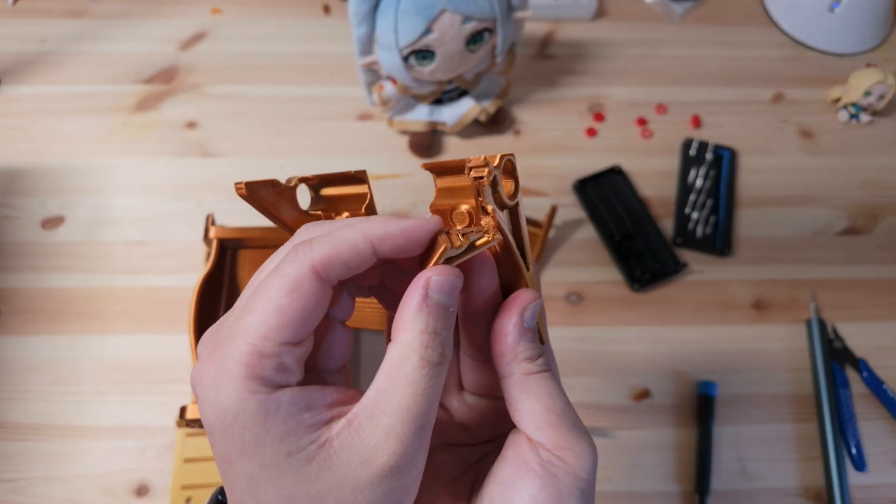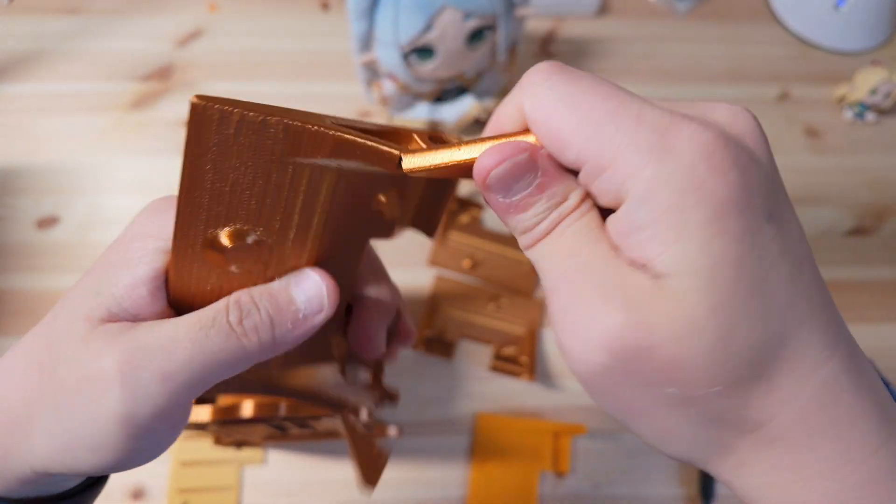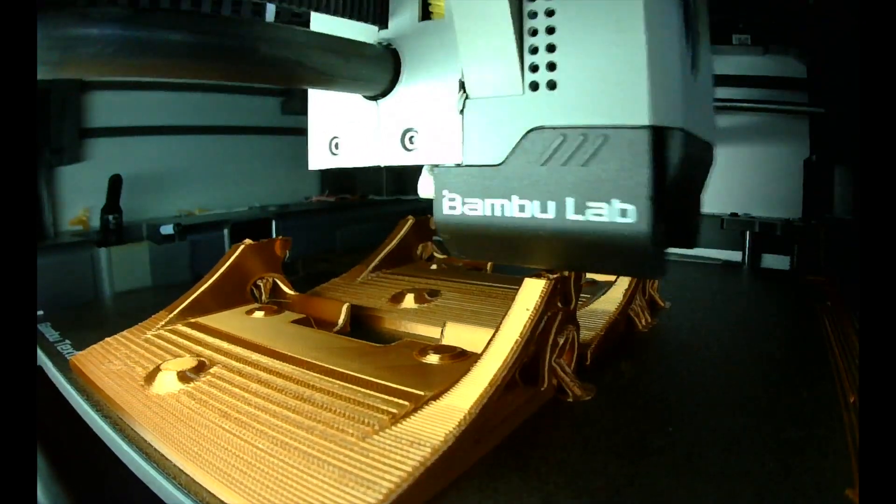Auto-generated supports will block the screw holes on the bottom, and it's nearly impossible to clean them out properly afterward. Also, the default print settings for this piece are pretty flimsy — it'll crack if you press too hard, like this. I ended up reprinting it with more wall loops and higher infill, and it worked much better.